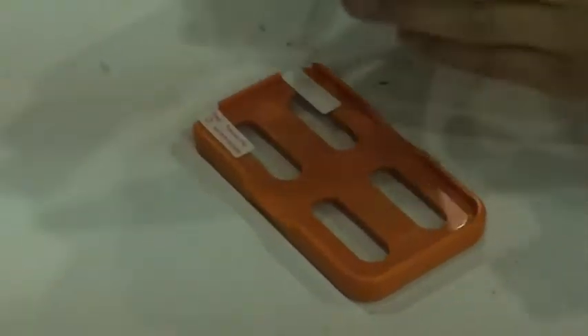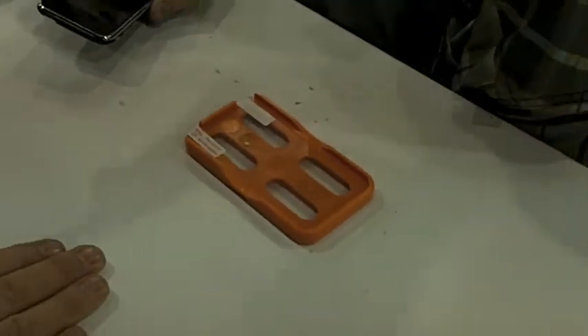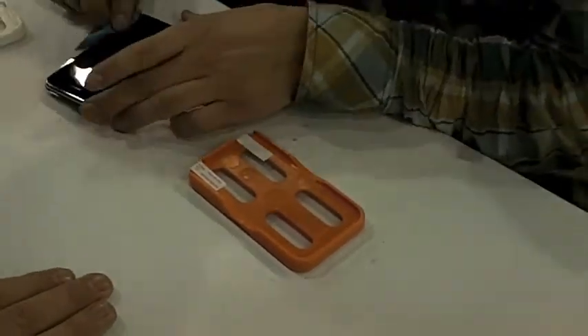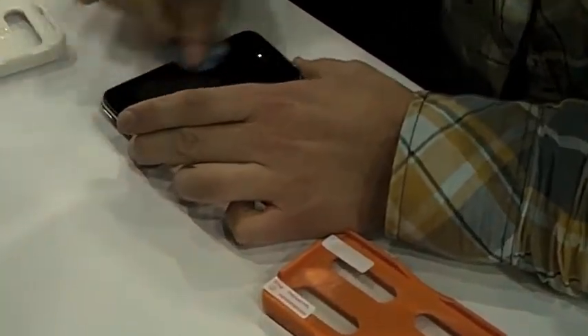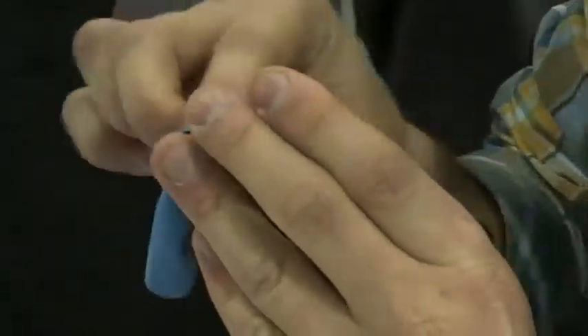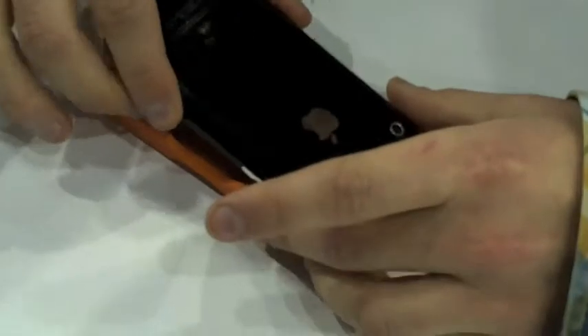After that's done, you want to make sure that you have a clean screen. So I'm going to grab my microfiber and make sure there's no dust, lint, hair, anything like that. So that's nice and clean. Then you take it and you snap it in place.